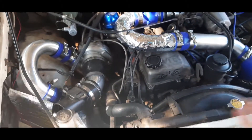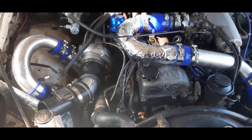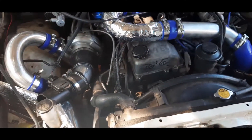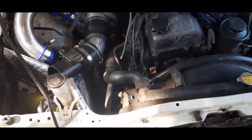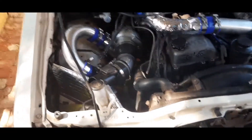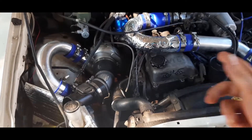All of the high horsepower 3RZs that have stock internals have been running without balance shafts and they've made pretty good power. I've also seen other people who had balance shafts in and their number three bearing let go because it didn't have enough oil pressure. So I'm going to get on with pulling the exhaust manifold, intake manifold, and everything off the front — the bumper and the grill.